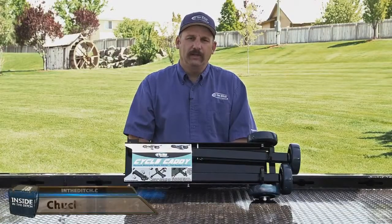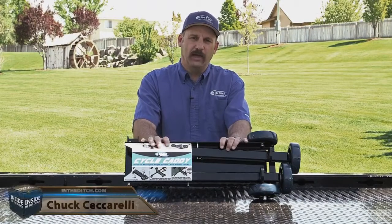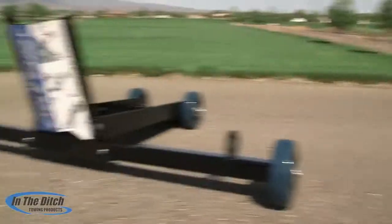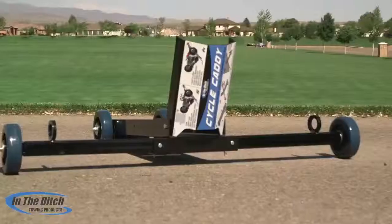Hi, I'm Chuck and welcome to Insight in the Ditch. In this episode, we're going to be talking about our all-new Cycle Caddy. We're really proud of this Cycle Caddy and some of the innovative features that we've put on it — we think you're going to really like.